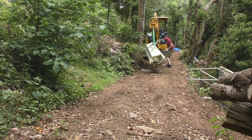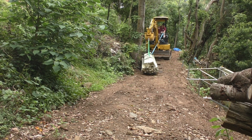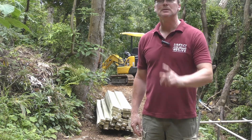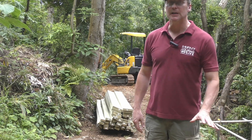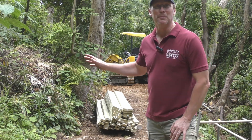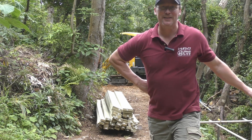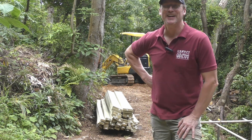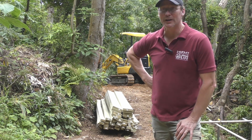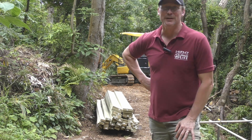I got my lumber delivered and got it up here and put it on some boards to keep it off the ground. We're expecting rain starting this afternoon — it's almost noon right now — continuing all afternoon and all night. But tomorrow and the next day are supposed to be sunny and I've got both of those days off. This is the lumber for the platform, the work area, the deck over the pit.